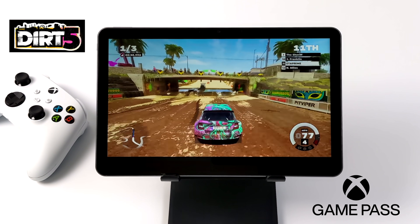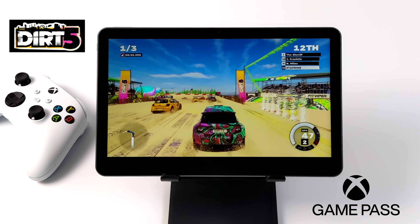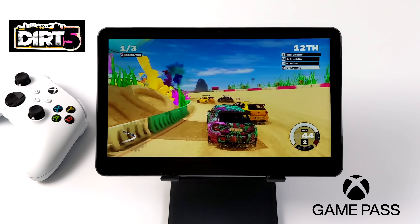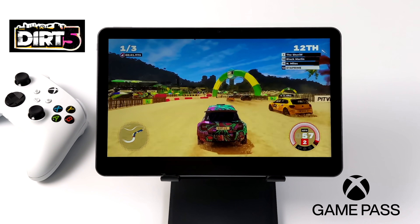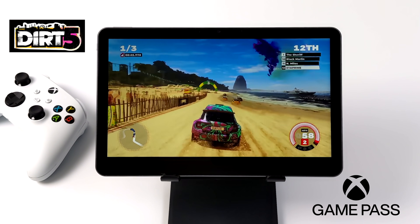I also wanted to test out some game streaming since we have that AC Wi-Fi built in. As long as you have a decent network connection, something like xCloud or Game Pass game streaming — whatever they're calling it nowadays — does work pretty well. I still get some sound issues and I think that really comes down to my home network.